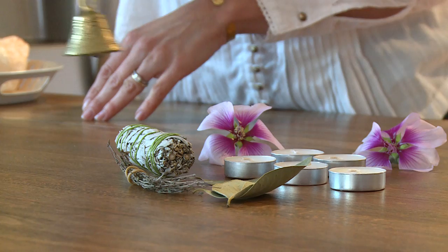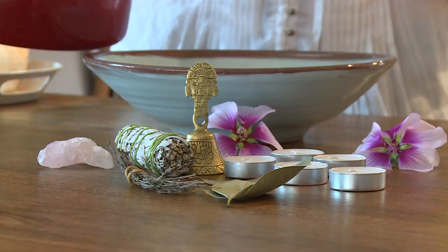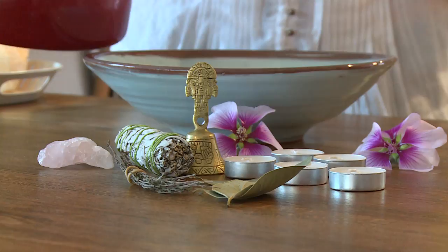Then you will need some rock crystals, representing the earth element, as well as a ceramic bowl, also representing the earth element. And finally, some hot water, which represents the water element, so we can smell the fragrance of the herbs.